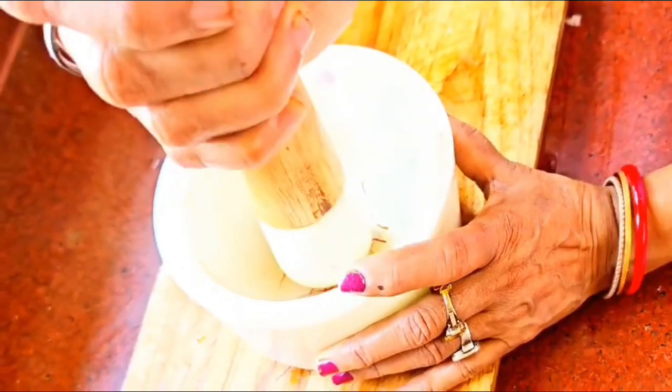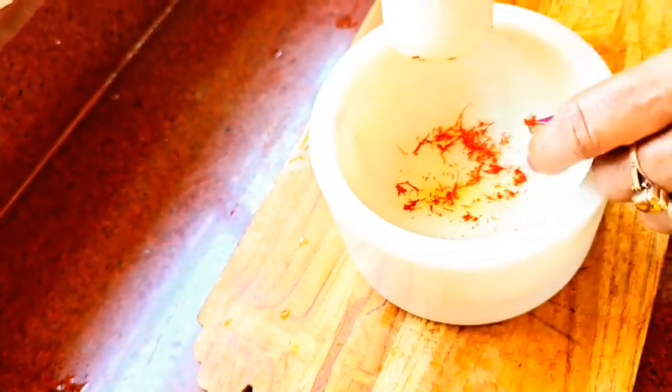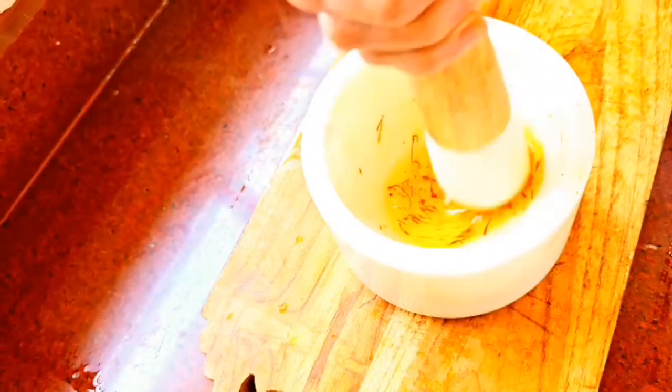Then add approximately one tablespoon of water to it. Grinding the saffron before adding water gives it that rich, beautiful orange-red color in no time, plus it intensifies the flavor as well.